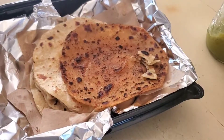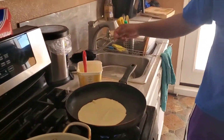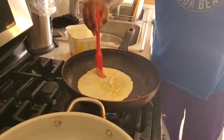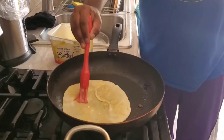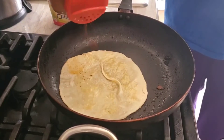Let me show you how to do it. First, you let it cook on the bottom — all the bottom is cooking. Then take some butter and put it all around.